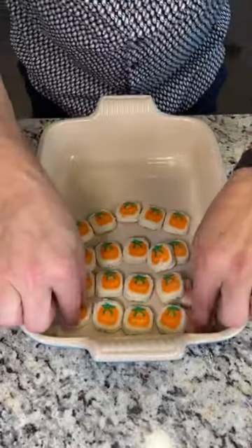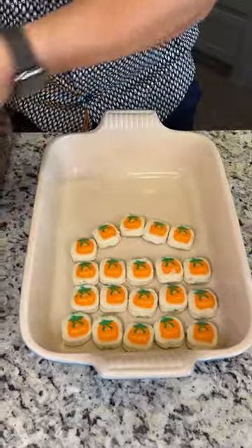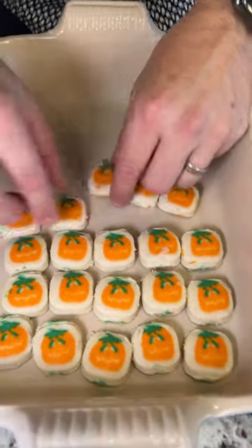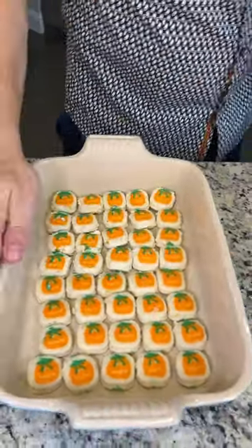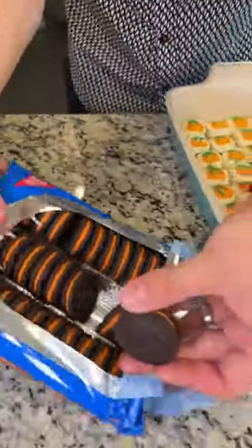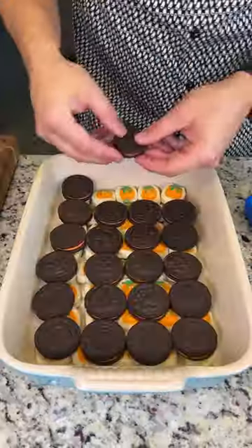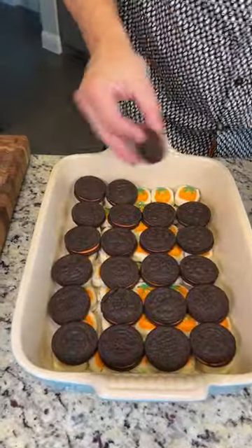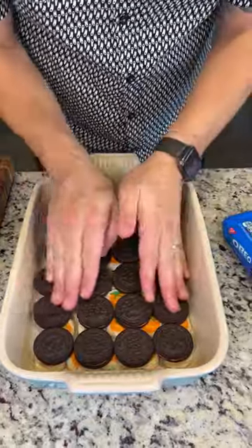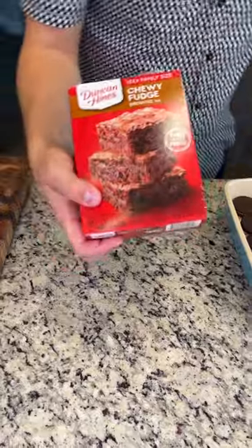Put your cookies down in your greased casserole dish — these are the Pillsbury pumpkin-shaped cookies, these are delicious. On top of that we're gonna go with these spooky Boo Oreos, put these directly on top of the cookies. We're gonna do rows of four. Now we have our layer of cookie dough and spooky Oreos, and that looks perfect.